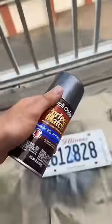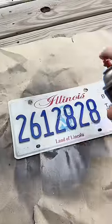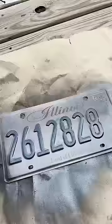Got the license plate all prepped and it's time to lay the first coat. First coat is down! Let me know in the comments below what else should we paint match — I love paint matching stuff for no reason.